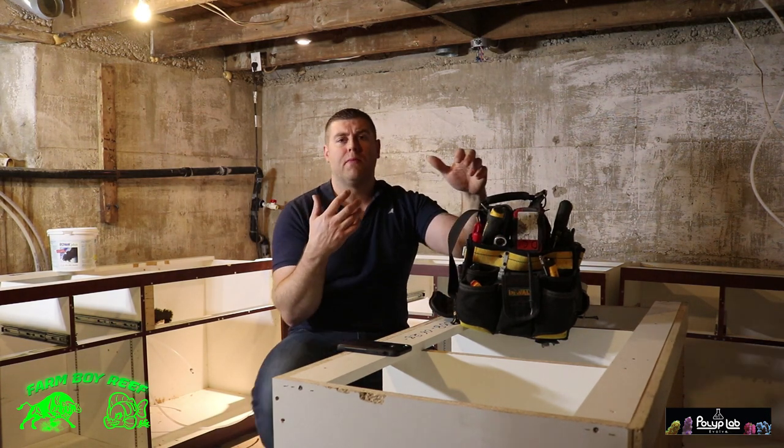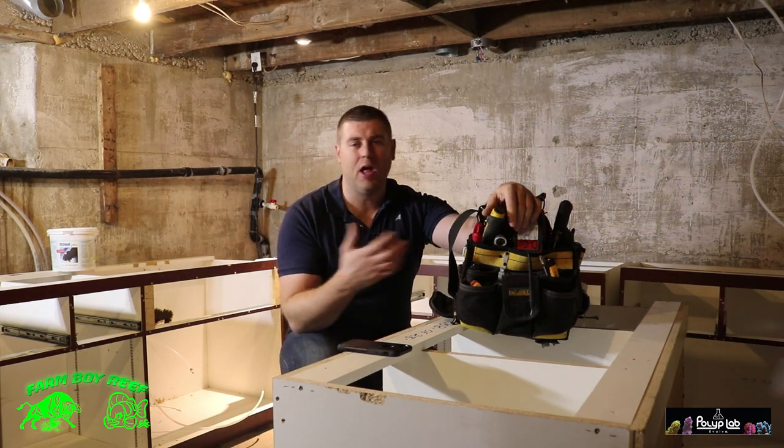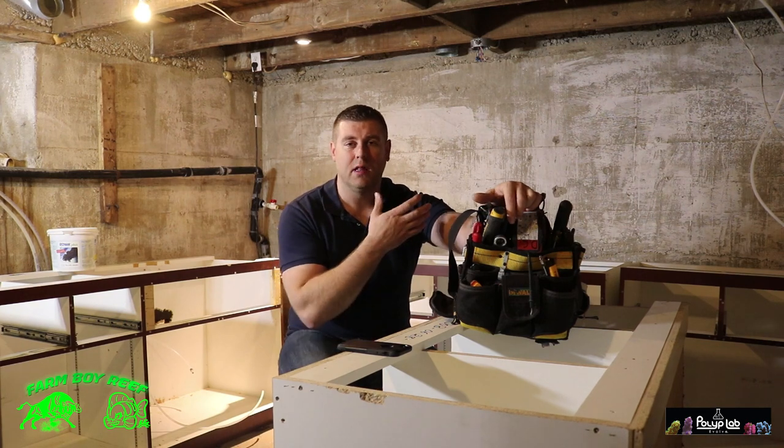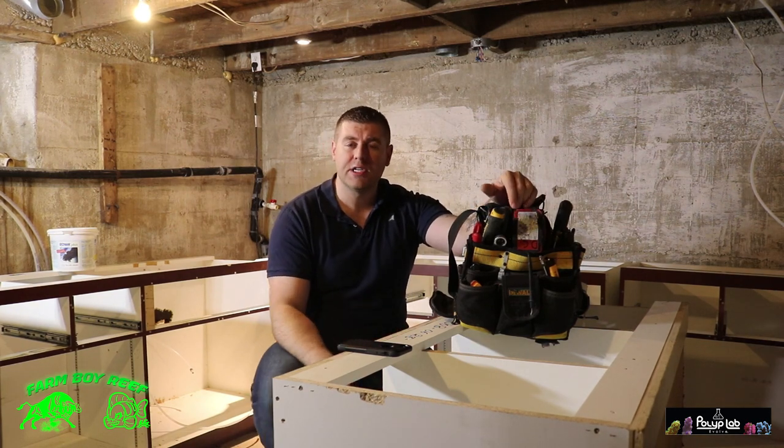Right now I'm just waiting on my brother Joshua to show up. He's going to help me do a lot of the framing down here — it's nice to have a second set of hands for holding a lot of these materials. Makes things a lot easier.